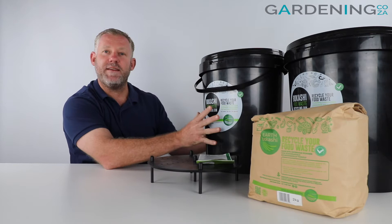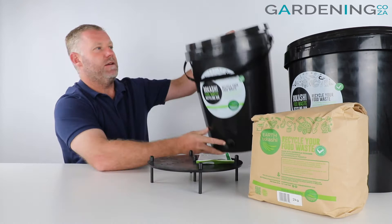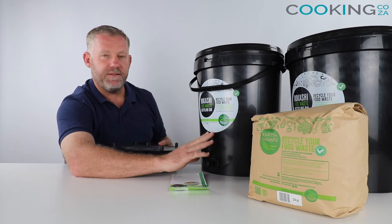Each bin is 25 litres big. It comes with an airtight tap or spigot, an airtight lid at the top, and then on the inside of the bin you get a strainer that gets slid inside just to lift all the contents off the bottom, which allows any liquids or Bokashi tea to drain out.